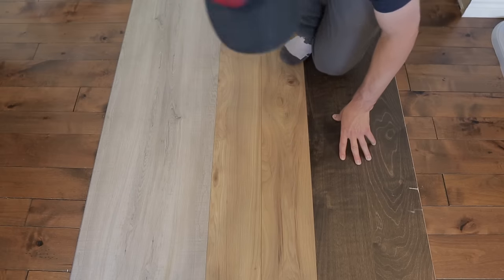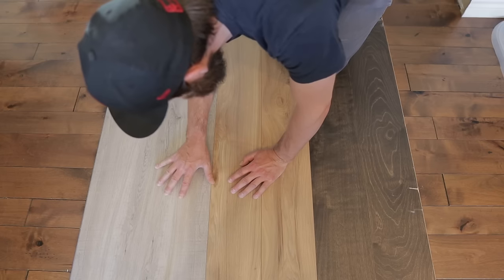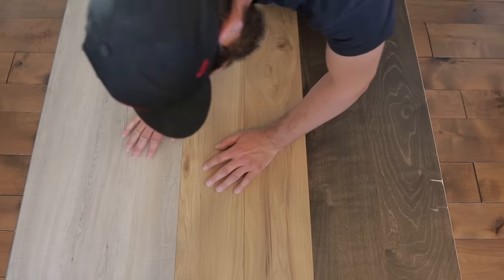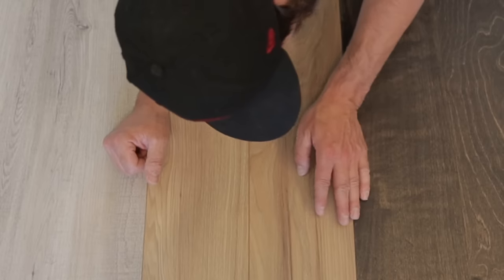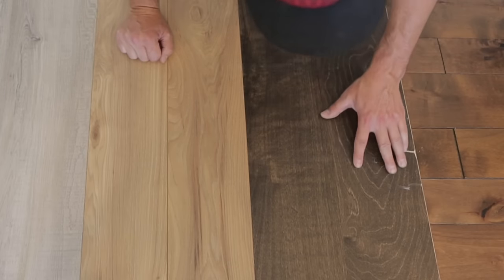After the fridge test, I can't see anything on the vinyl plank flooring — I was twisting it on there and there's nothing, which is awesome. On the laminate I'm not noticing anything on one edge, but there is one little scratch where I was twisting the fridge. Over on the engineered hardwood, that took a beating.